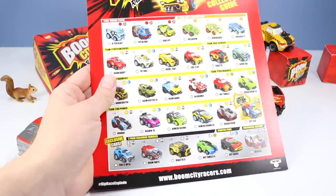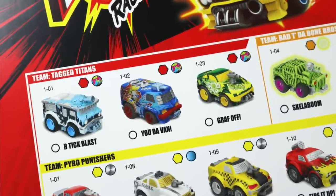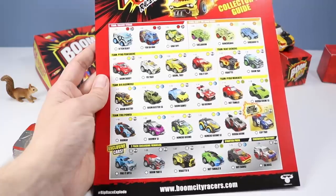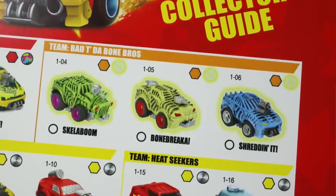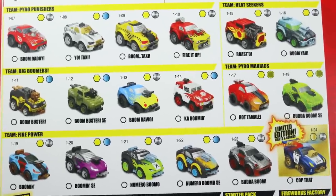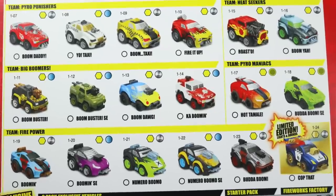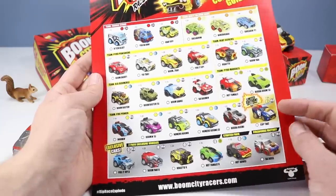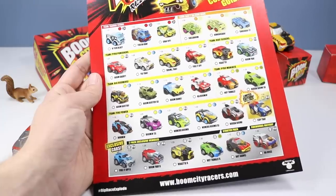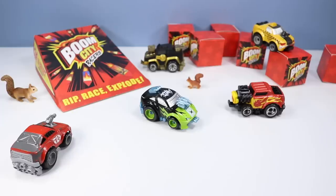A quick look at the collector's guide — a ton of cars here. If you're looking for ultra rare, up top with the Tagged Titans in red — there are three ultra-rare cars, and all of those look to have the graffiti finish. Over to the right in orange for the Bad to the Bone Brothers — those have the glow finish, didn't see any of those today. Then there are all the commons with Team Pyro Punishers, Team Heat Seekers, Team Big Boomers, Team Pyro Maniacs, and Team Firepower. There's also a very limited edition with lights and sounds, exclusive two-packs, and a fireworks factory car. Pretty good full collection.